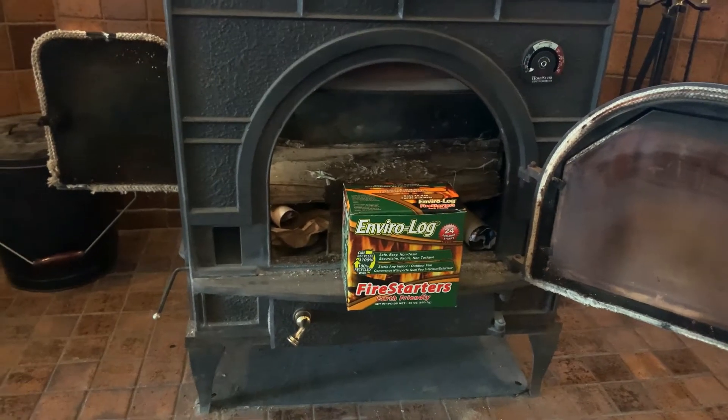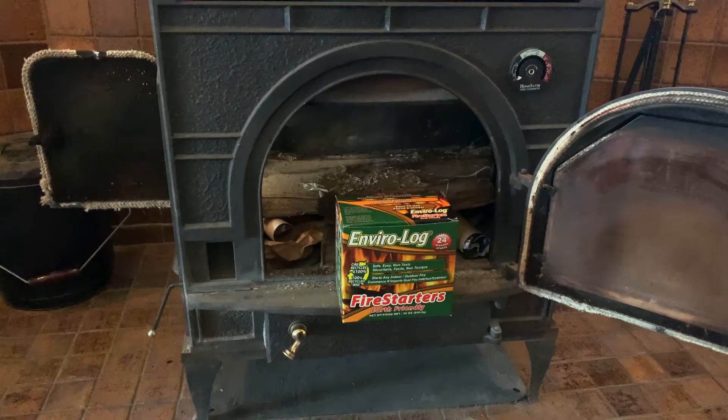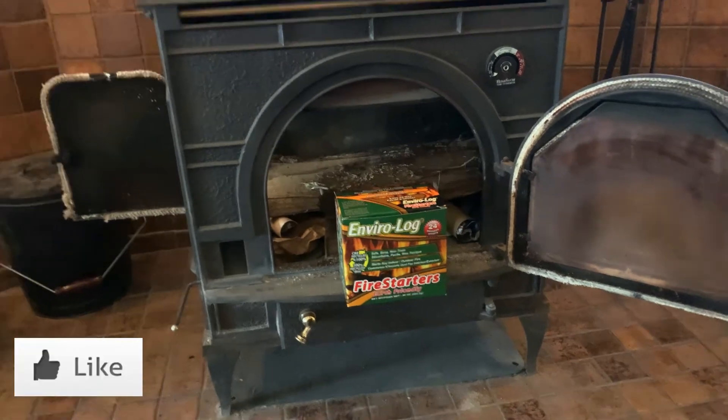I like stuff. You like stuff. You probably like stuff. I know you like stuff. We all like stuff. Welcome to the Stuff Zone, everyone.